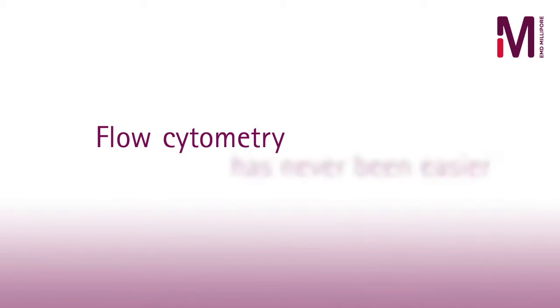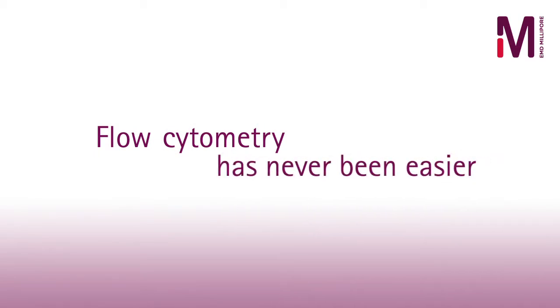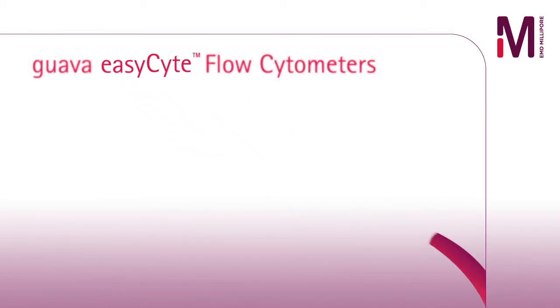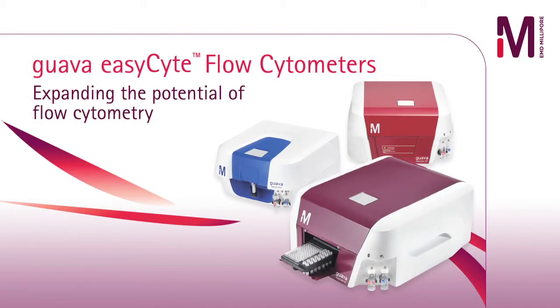Modern flow cytometry doesn't have to be expensive, inflexible, or complicated. EMD Millipore's EasySight line of compact flow cytometers brings versatile and accessible flow cytometry to your lab.